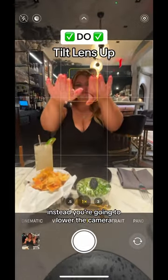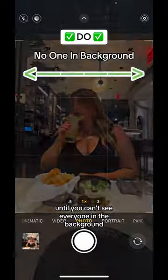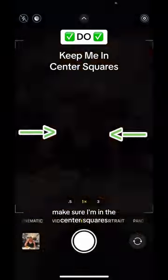Instead, lower the camera so the food is right above the zoom numbers, then tilt the lens upward until you can't see everyone in the background and my head is right under the top line. Make sure I'm in the center squares and keep snapping. Here's the before and here's the after.